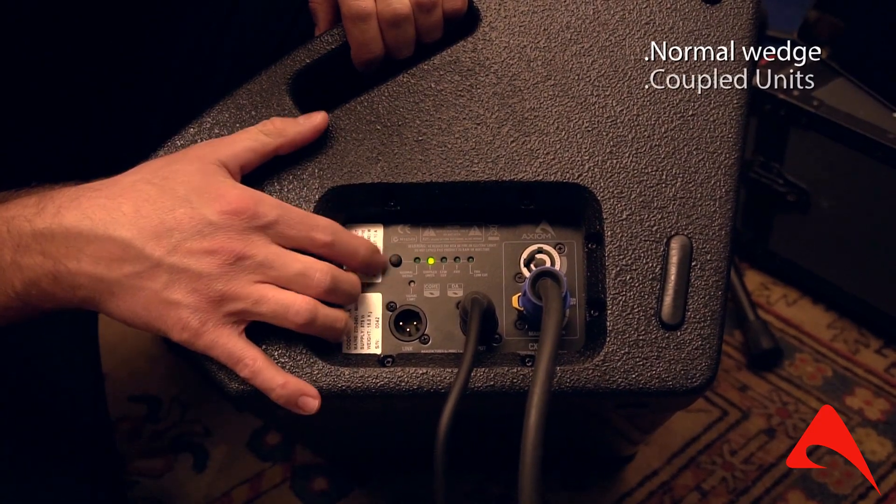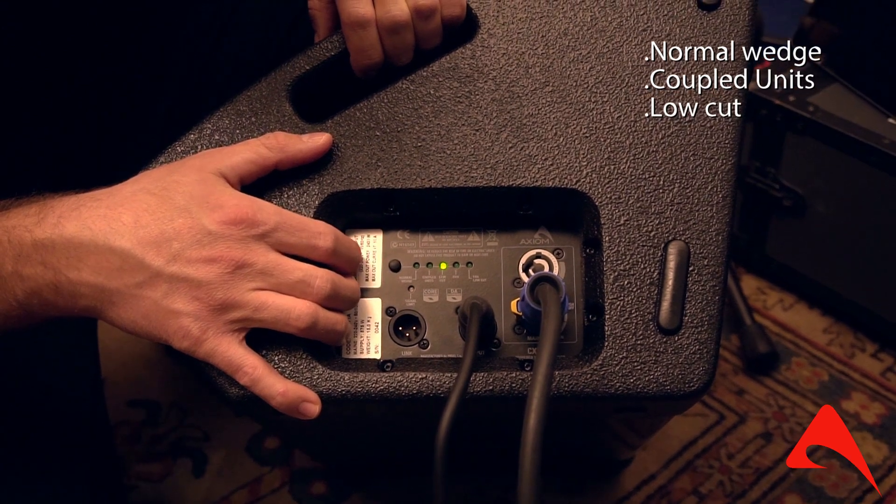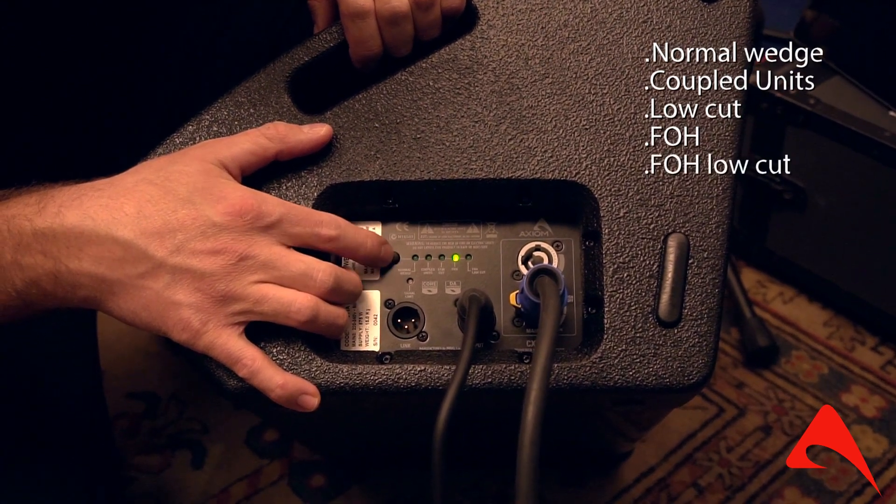It has five EQ presets built-in and you can switch between them on the right-hand side panel, which are: normal wedge, coupled units, low cut, front of house, and front of house low cut.